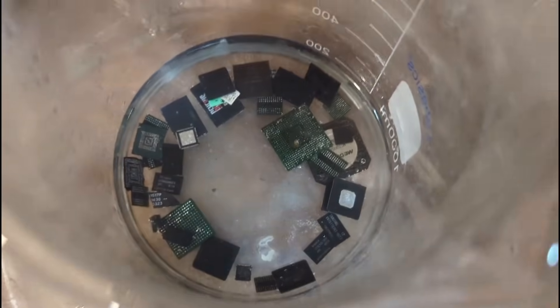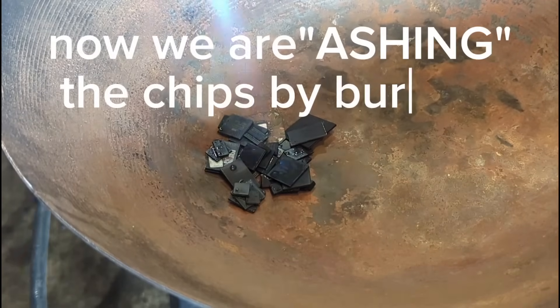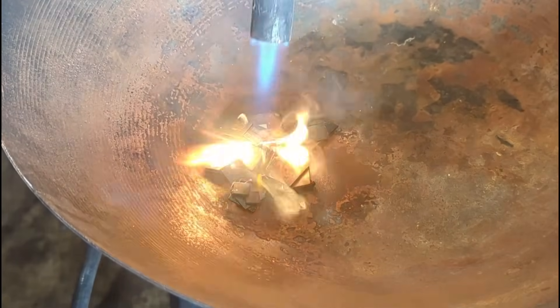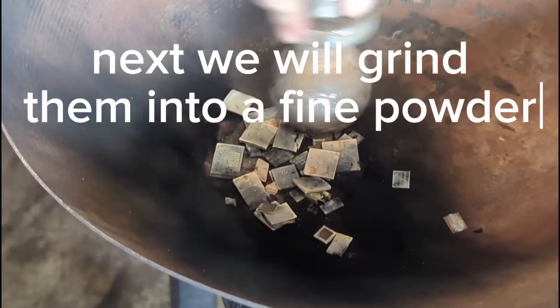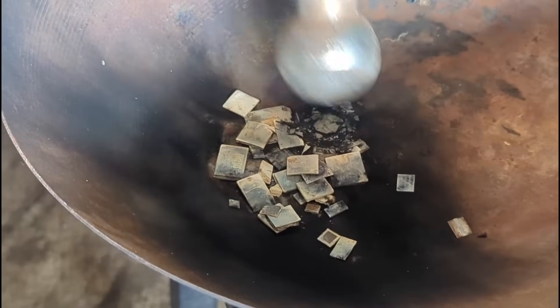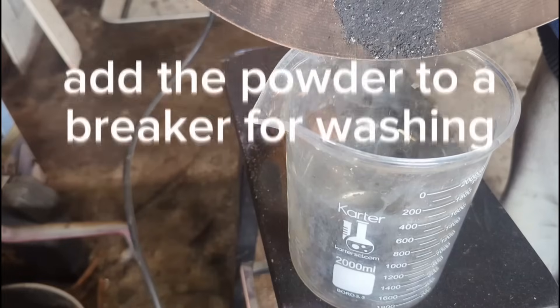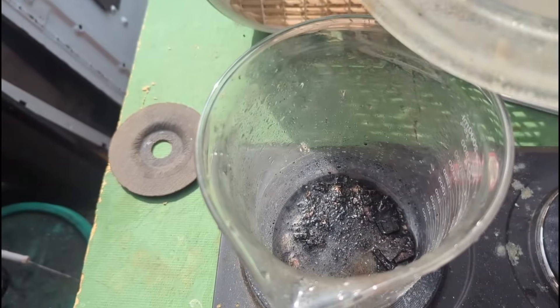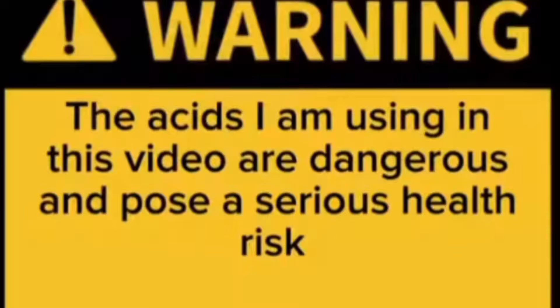Next we're going to dissolve the solder and legs from the BGA and IC chips, just using tin solution. Note: this is not an instructional video - this is how I process gold recovered from electronics. Do not attempt these processes unless you have a working knowledge of the acids and the reactions being done. Proper personal protective equipment must be used.